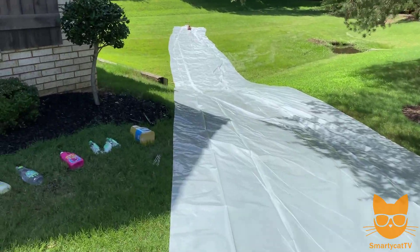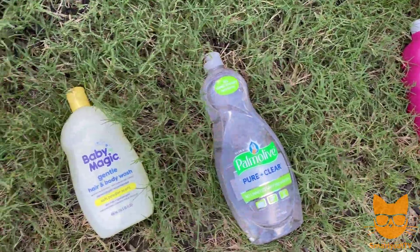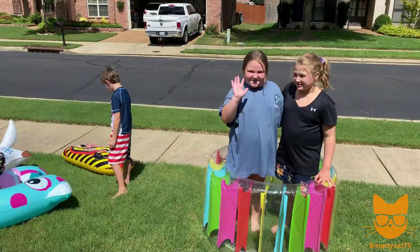There's Zoe all the way at the bottom. The other thing we're going to test out is what makes it the slipperiest — if we coat it in vegetable oil, baby oil, Mr. Bubble bubble bath, some dish soap, or some baby soap. Zoe, you ready? Time to get our other smarty cats.